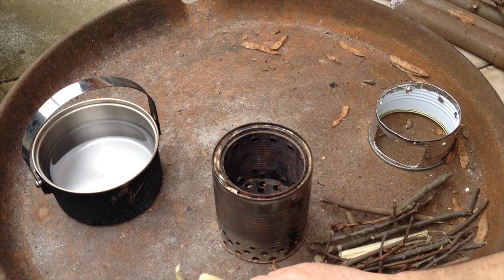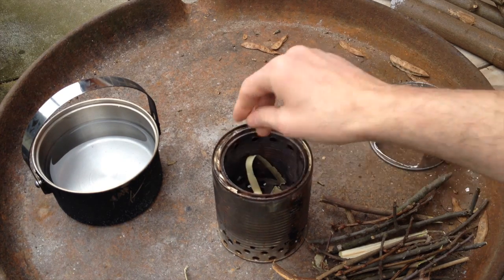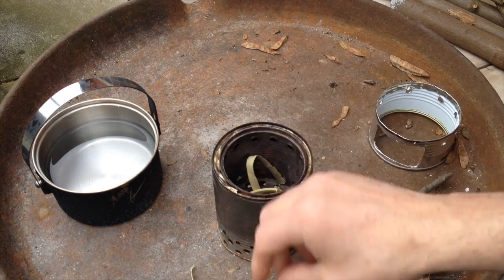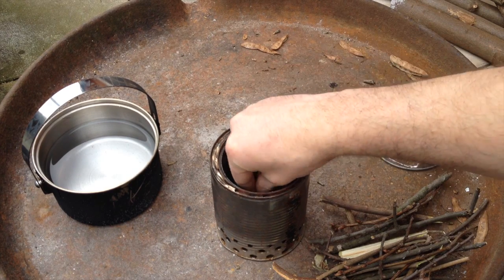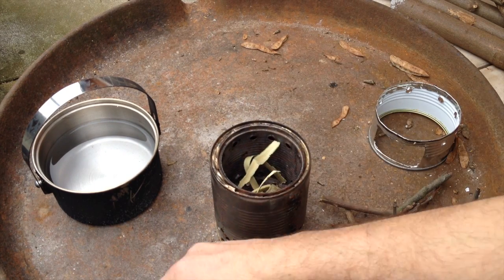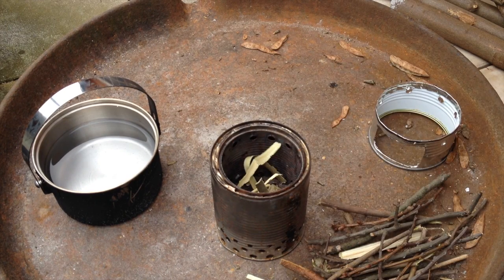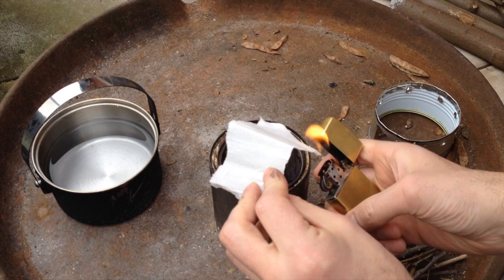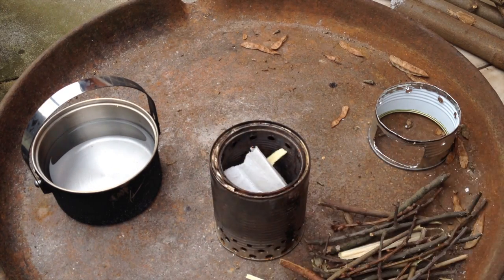Of course I'm going to measure the wood as well today — how much we need to get the fire going and get the water boiling — and I'm going to do the usual boil test: half a liter of water to see how this one does. My homemade fire starter — I have a tutorial online on how to make these, search for it.